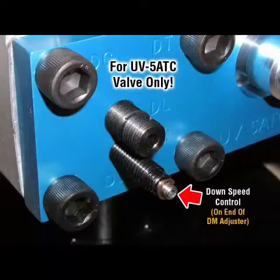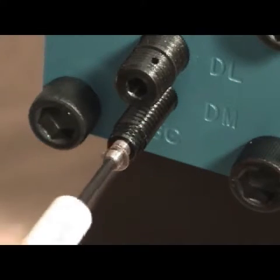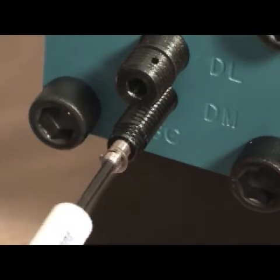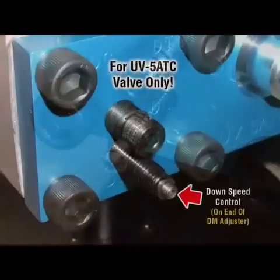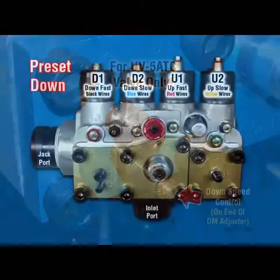DSC Down Speed Control: Turn adjuster counter-clockwise to stop. This adjuster requires no field adjustment — it is either on or off. This adjuster is only available on the valve model with constant down-speed control.